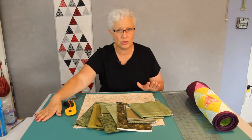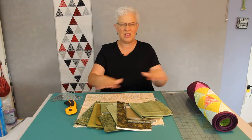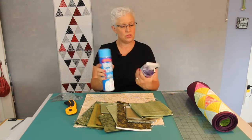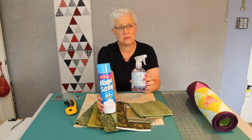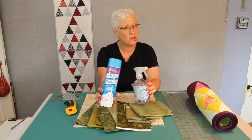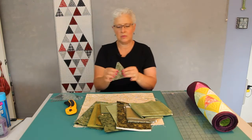You will need a rotary cutting mat for sure. I flipped mine over because I don't use the lines on my mat. You will also need starch or starch alternative. These are two different kinds that I use: Magic Sizing, which I can get at the grocery store, and Mary Ellen's Best Press. I use Mary Ellen's for most of my piecing stuff, and when I want something a little bit stiffer, I'll use actual spray starch or Magic Sizing.